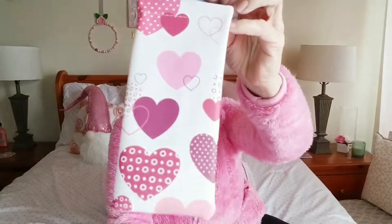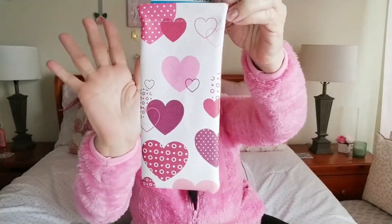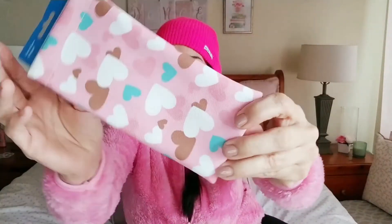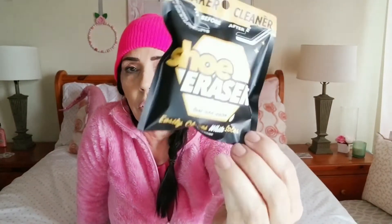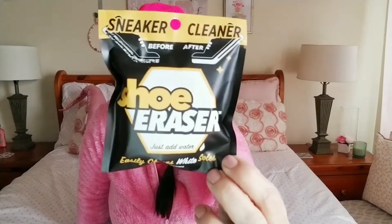I finally found these really adorable glass cases that are Valentine's-inspired but I'd definitely use them year-round. I also picked up one of these shoe erasers — I saw it being reviewed on 'But First Coffee' and it looks like it works really well, so I'm going to try it on my sneakers.